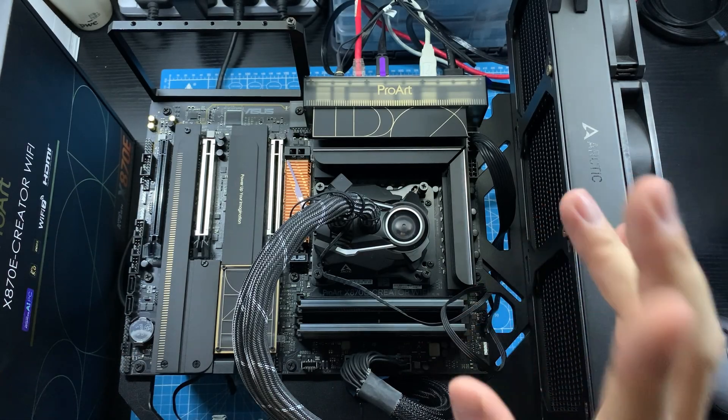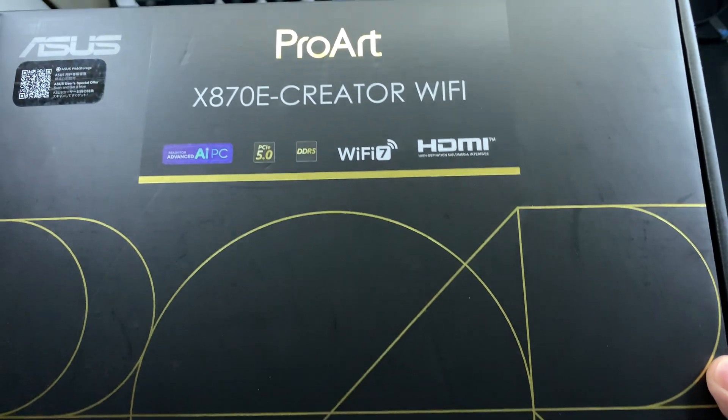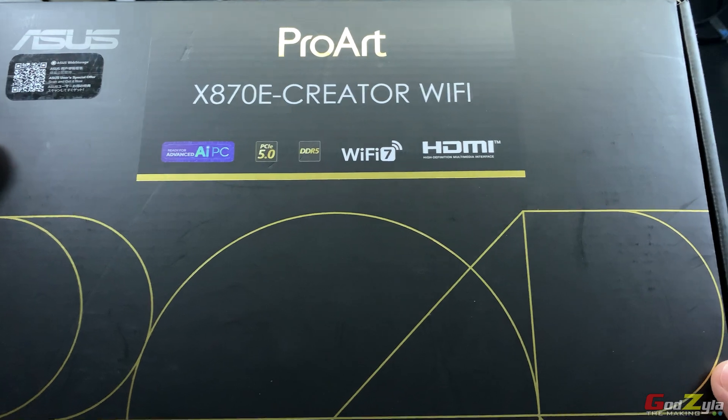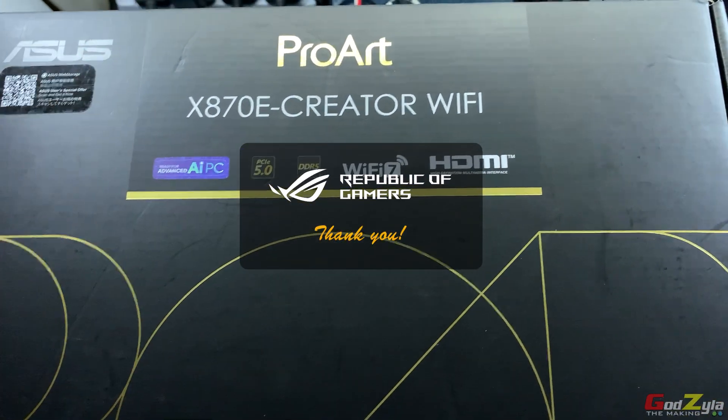Hi everyone, today bringing back this motherboard from ASUS known as the ProArt X870E Creator Wi-Fi. Thanks to ASUS for having provided this board for me to share with everyone.